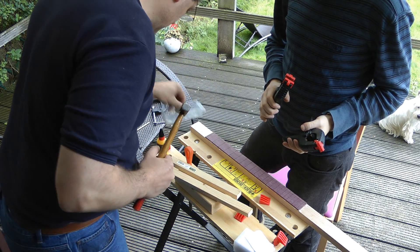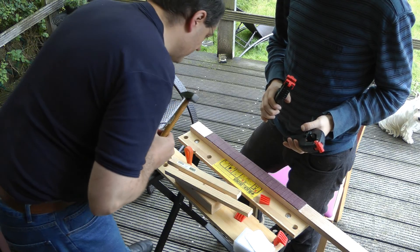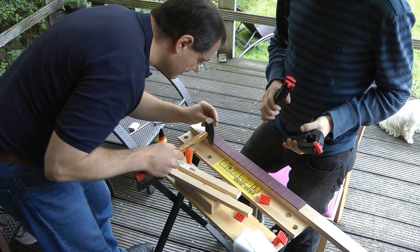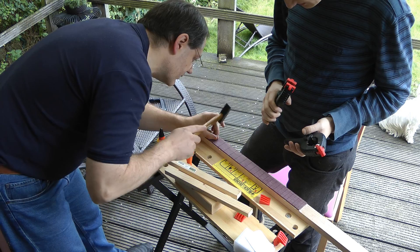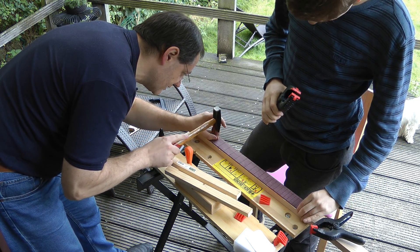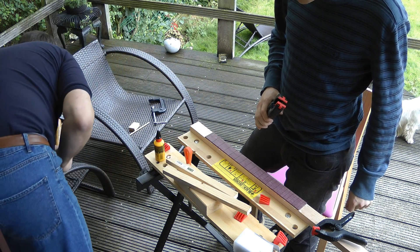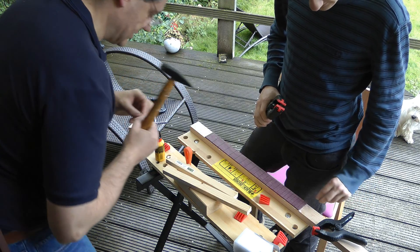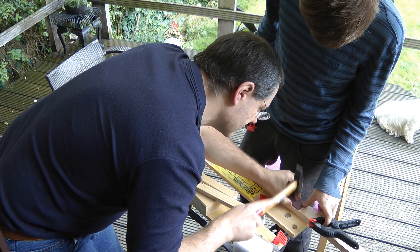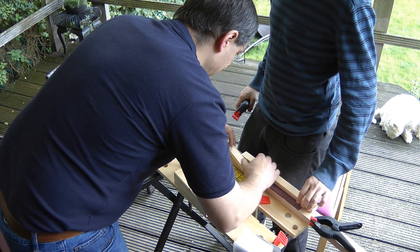We are going to take a couple of pins — doing it in the fret slot, it won't be seen. It's just to hold it in place so it ain't going to shift around, because when we clamped it, it started sliding.